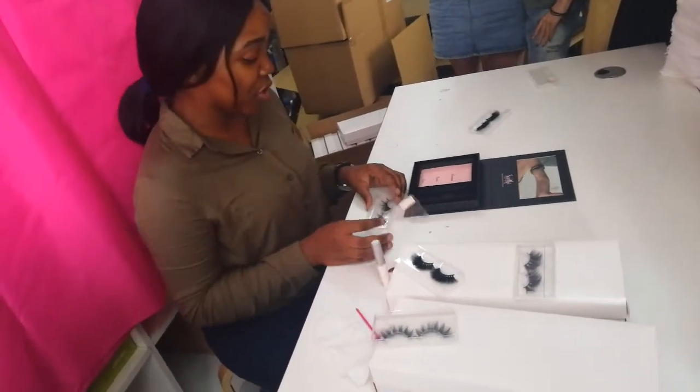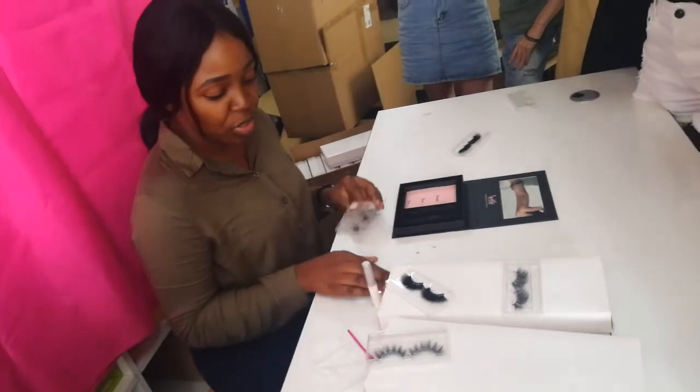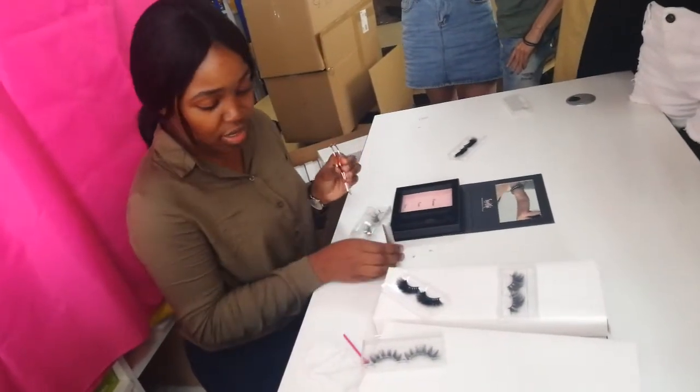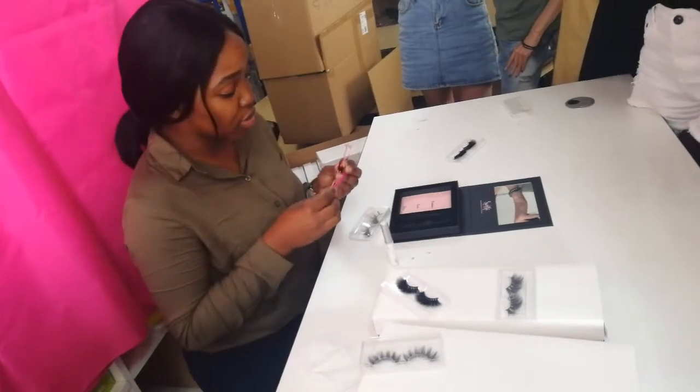First of all, you need to get all the equipment you need to use: your lashes, the tweezers, your glue, and also this brush.